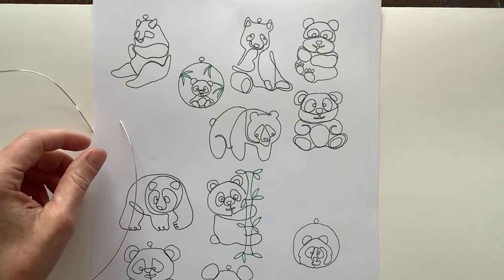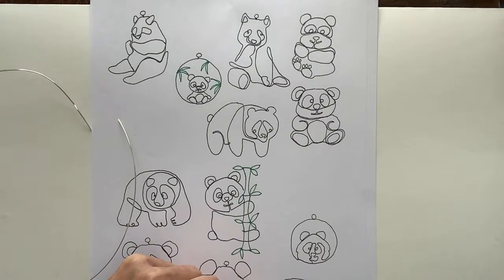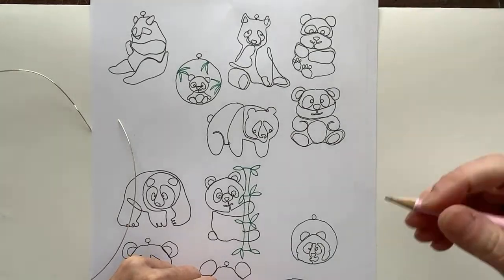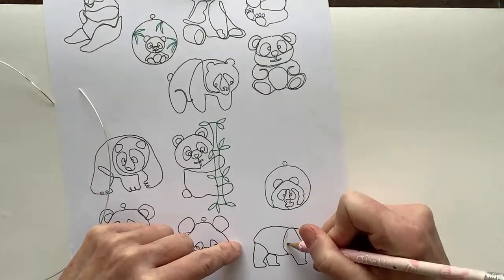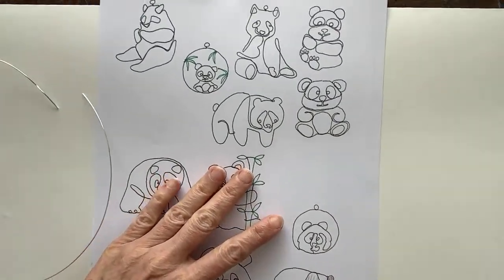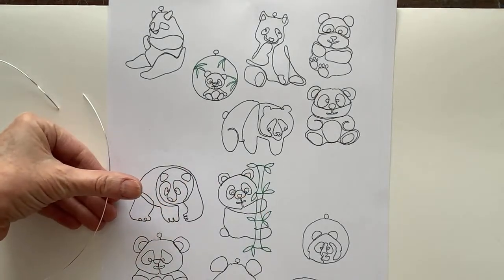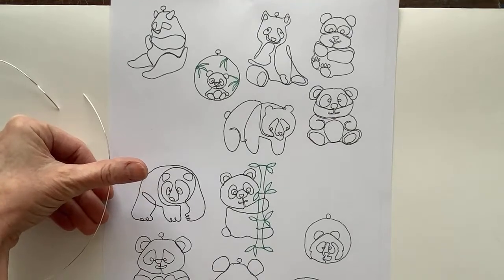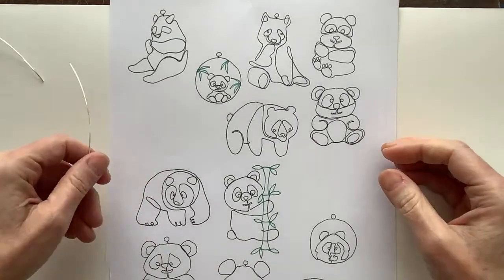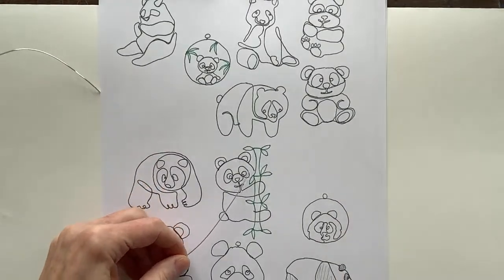I'm going to pull up a picture of a panda to check the coloring and markings. Are they white with black spots or black with white spots? So the ears are black, the face is white, and around the eyes would be black - just so I have that for reference. Someone mentioned they made their brother-in-law a panda coaster done in wire - so cool!